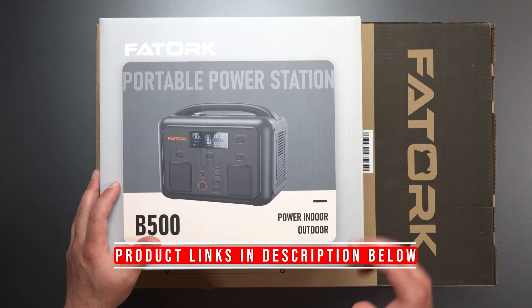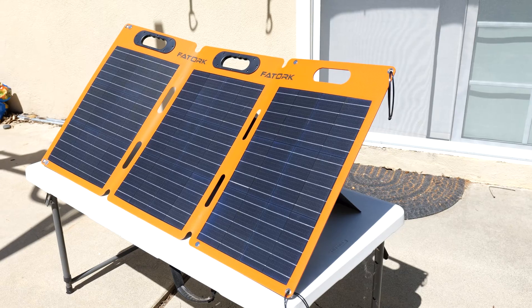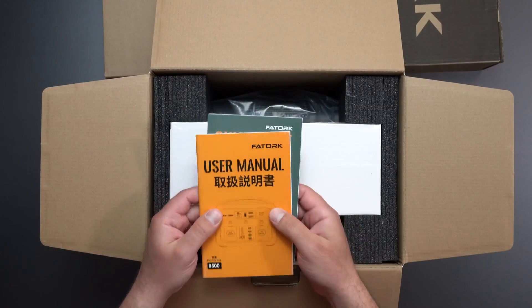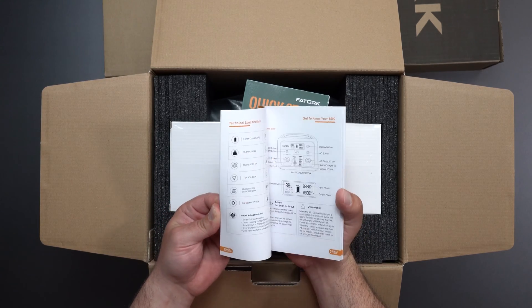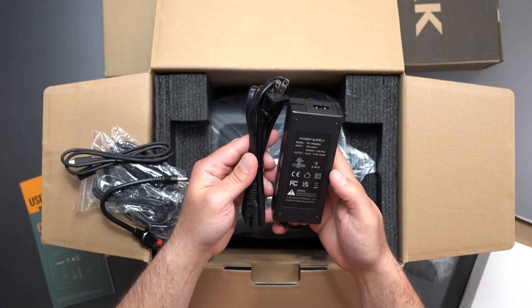Hey, what's up guys. I'm gonna unbox and review this portable power station, the B500 by Fatorg, and its compatible solar panel, which is a 100-watt panel right here. It has a 518 watt-hour capacity and can output up to 500 watts. We've got the AC to DC plug to charge it, which is 100 to 240 volts.